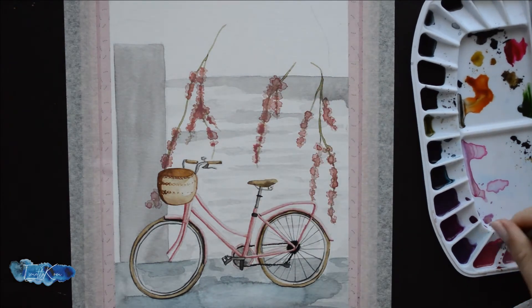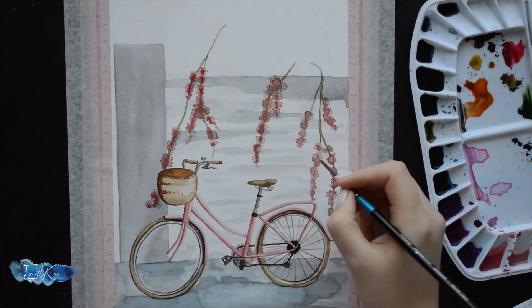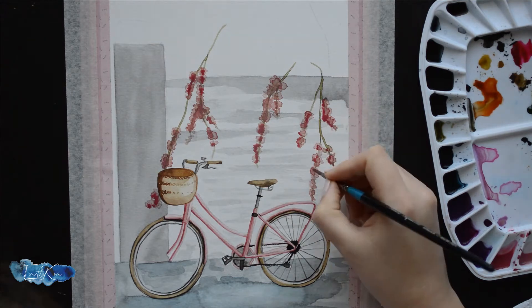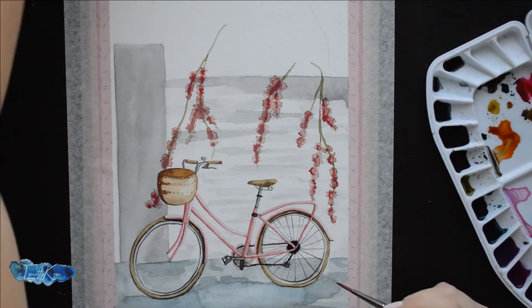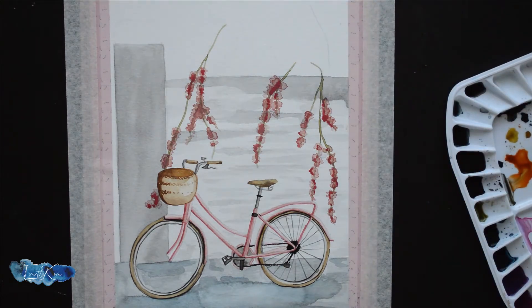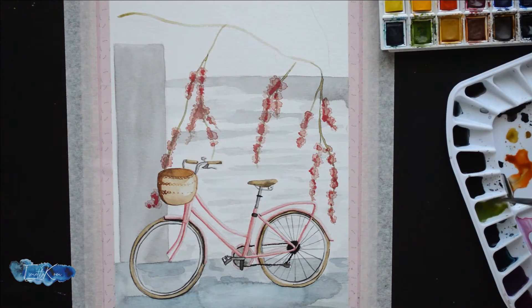The rule of thirds is also very important. When you pick your image to draw, you don't need to use the whole image. You can crop it so that your main focus — in this case the bicycle — is in one of the thirds on your page. As you can see, the bicycle is on the bottom third of the page, and the basket of the bicycle is in the left third of that third.